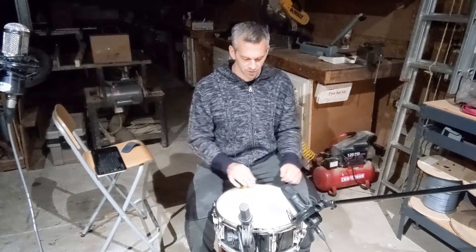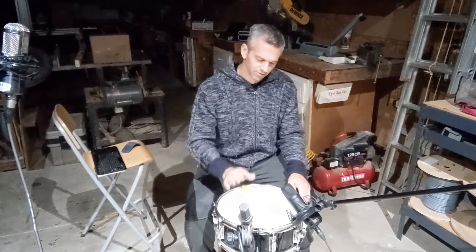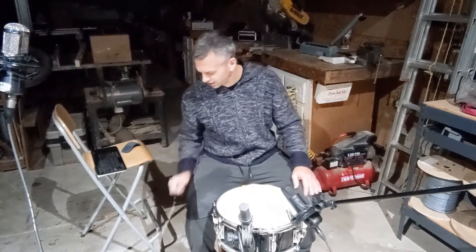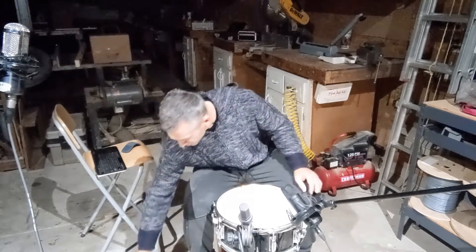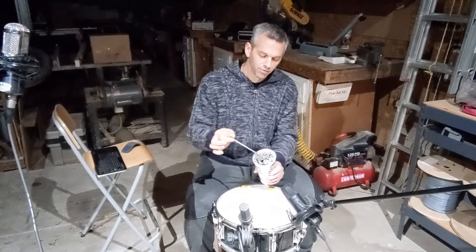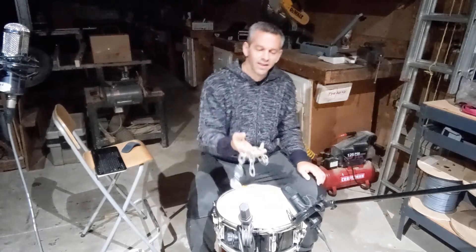Just like baking a cake, you need certain ingredients. The ingredients for this missile strike are my drum here — my handy snare drum — an open-head tambourine, a cup full of screws, and a chain.